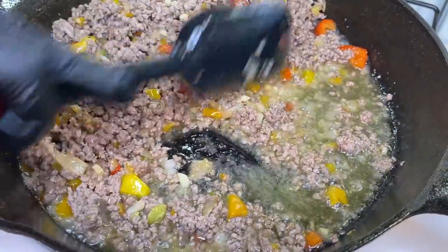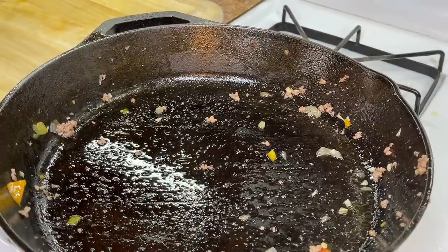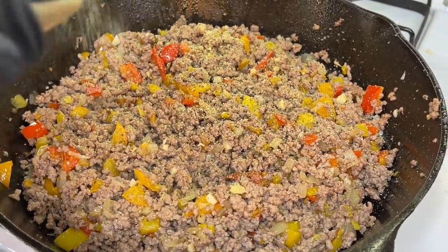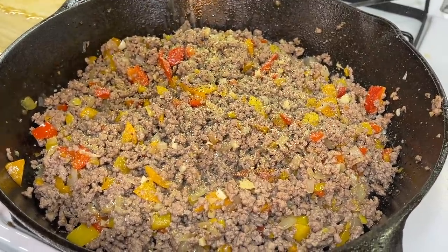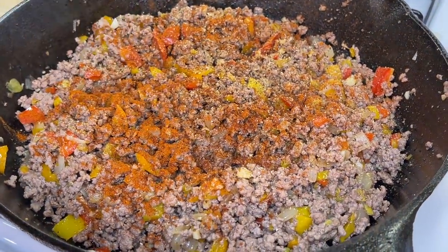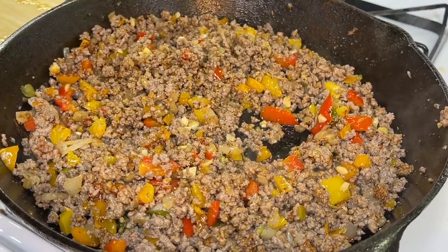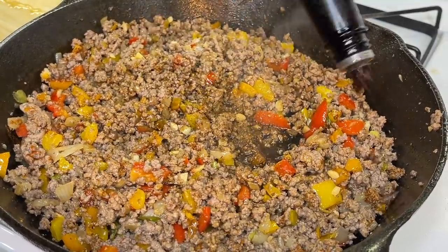Now that the meat is perfectly browned and cooked through, drain it over the sink to remove all the excess fat, then bring it back to the pan. Time to season! We're adding salt and freshly cracked black pepper, adobo, onion powder, creole seasoning, paprika — regular, not smoked — and chili powder. Add as much or as little chili powder as you like since it's spicy. Then add a small pinch of beef bouillon and, of course, the Worcestershire sauce.